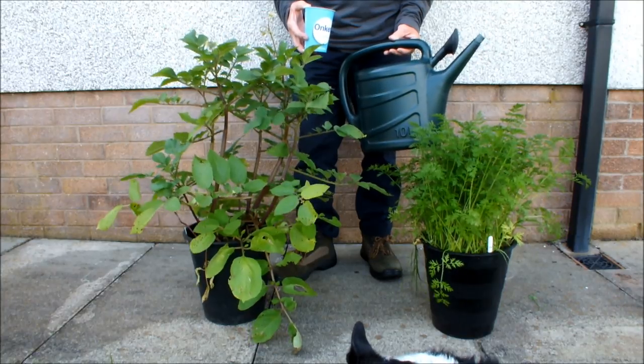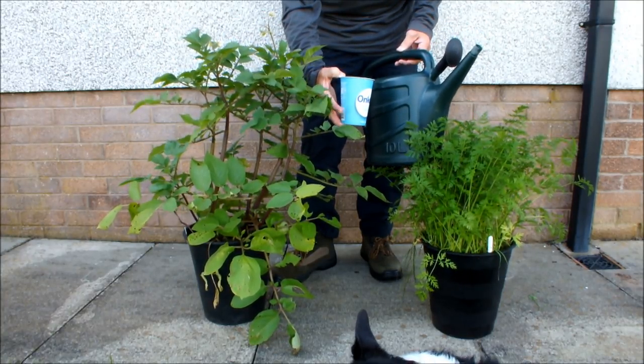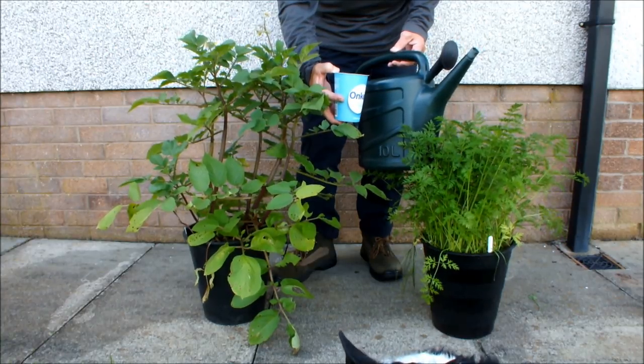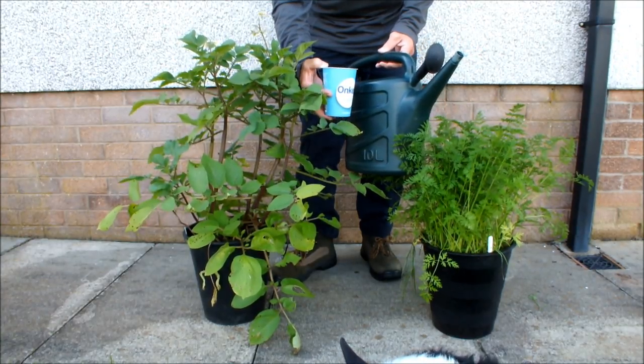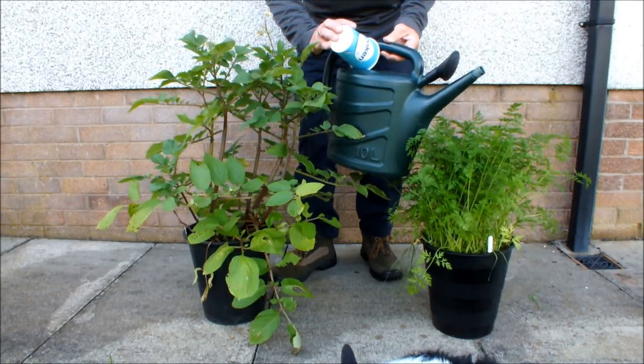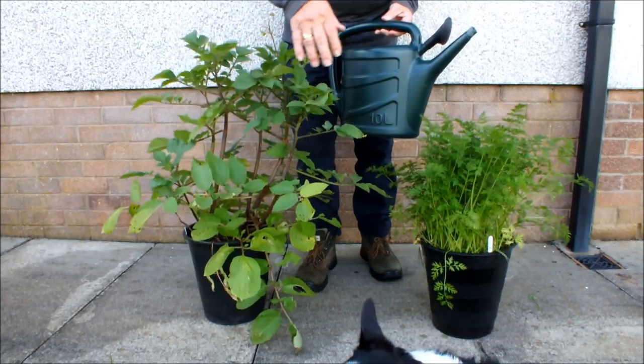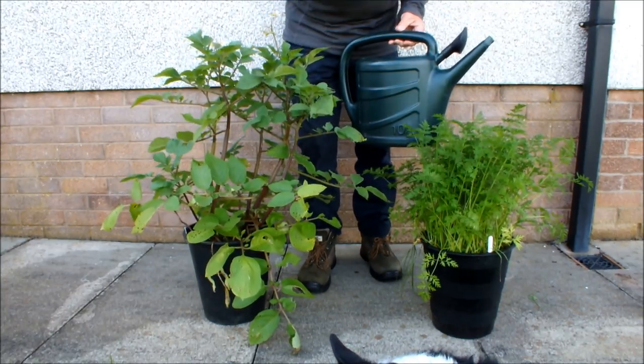Vegetables in a pot, and then I'll show you how I do it. For this little demonstration I've got just about a pint of water in this container and I'm going to put it in this watering can. These are some potatoes growing in a pot and these are some carrots growing in a pot.